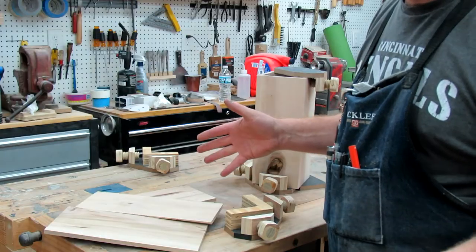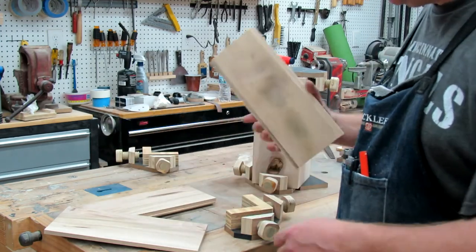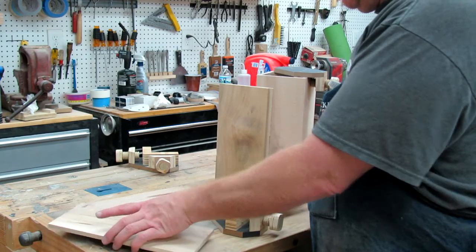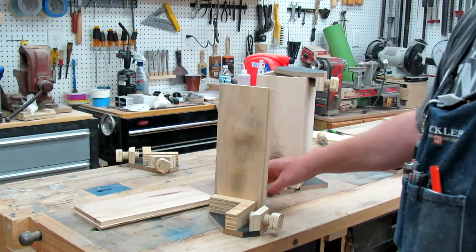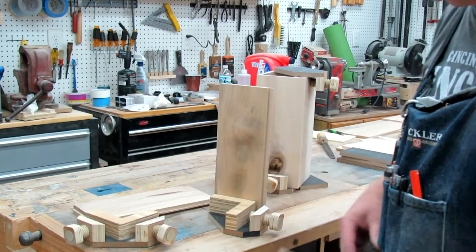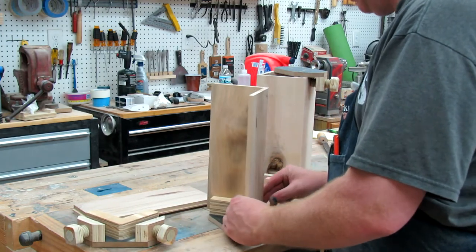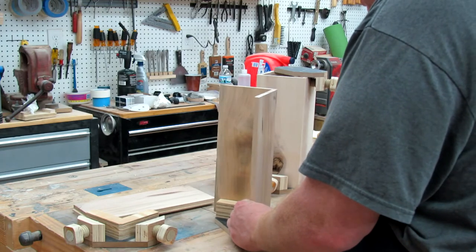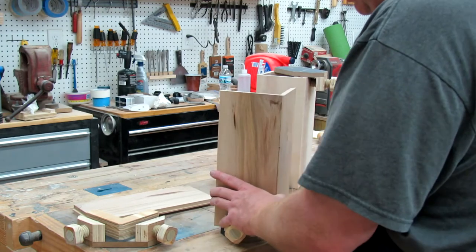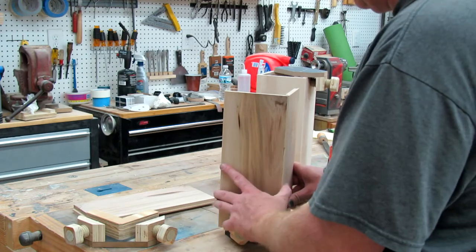Once you've got everything sanded — which I did off camera — all we need to do is start joining this up. I'm going to use my mini clampets because they just are great shop help, and we're just going to put our pieces together here into the rabbit joints. We just want to make sure we've got everything joined up square and correct.